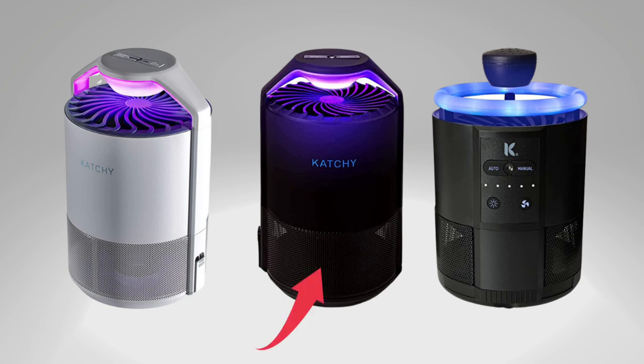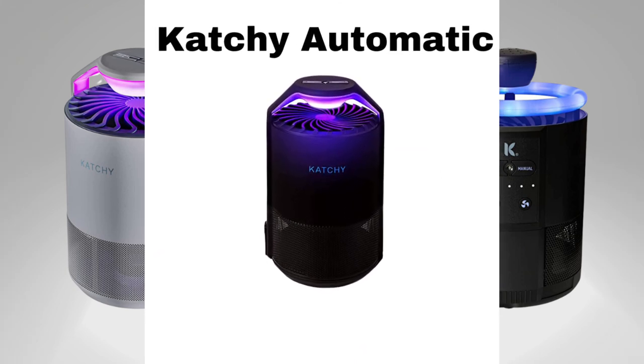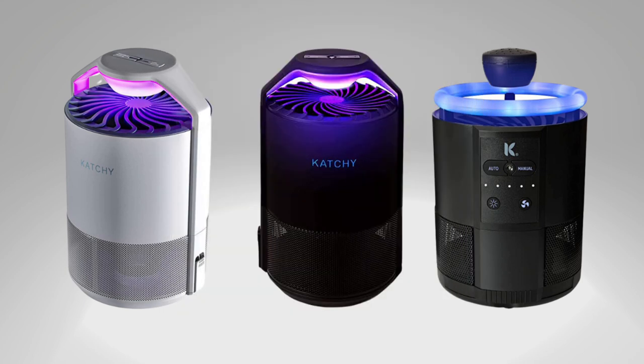Moving on to the Kachi Automatic — this model takes convenience to a whole new level with its one-time press automatic activation switch. It's designed to work with light, turning on when it's dark and off when it's light. Although it has only one fan speed, you can choose to set it automatically or manually for a more personalized usage.